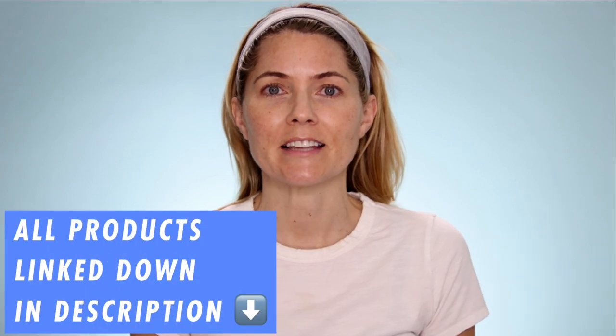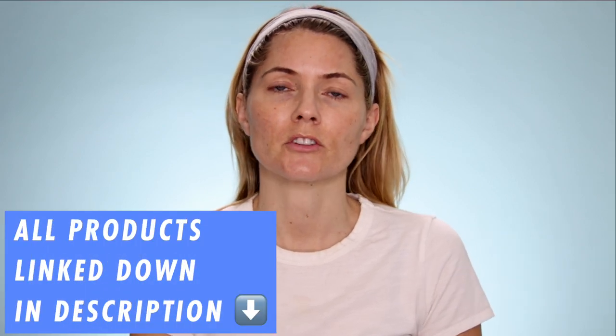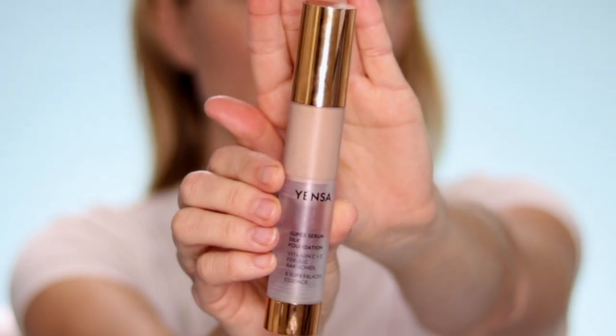Makeup isn't normally the kind of content that I produce but I really do love makeup, so let me know if you want me to do more makeup videos. I'm going to play parts of Angie's video throughout my video just to try out her techniques and show you in real time how I'm incorporating them. All of the products that I'm using today will be linked down in the description box below. So I'm going to start off by putting my Yensa Super Serum Silk Foundation on both sides of my face as a starting point, using my favorite Beauty Pie brush for foundation.